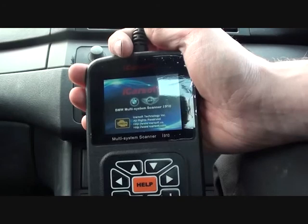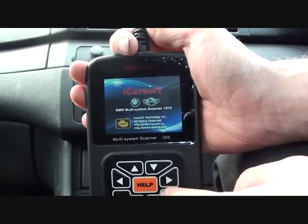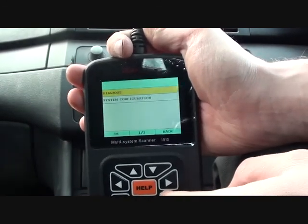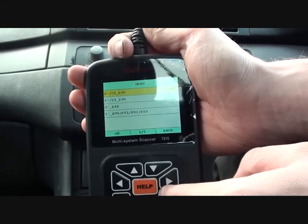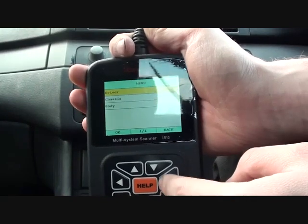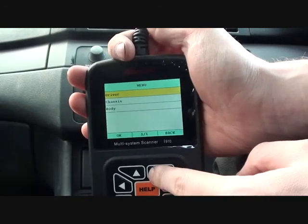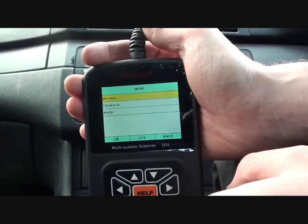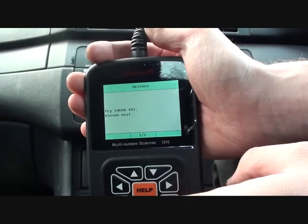We do know that the vehicle is running with a bit of a fault. It seems to be cutting out unpredictably, so we're going to go in and diagnose. We know it's a 3 Series — it's an E46. The ignition is switched on so the scan tool can communicate with the vehicle.